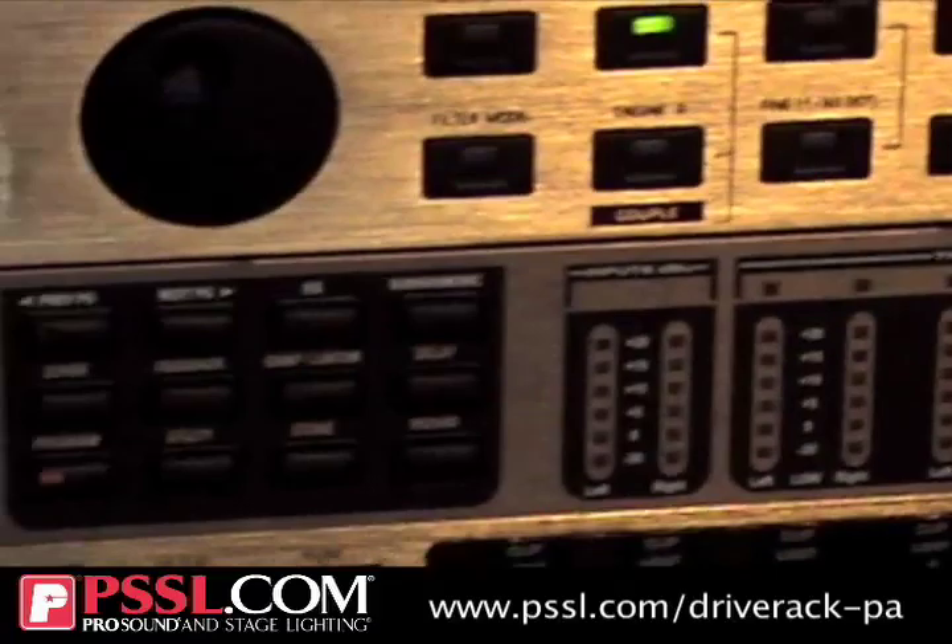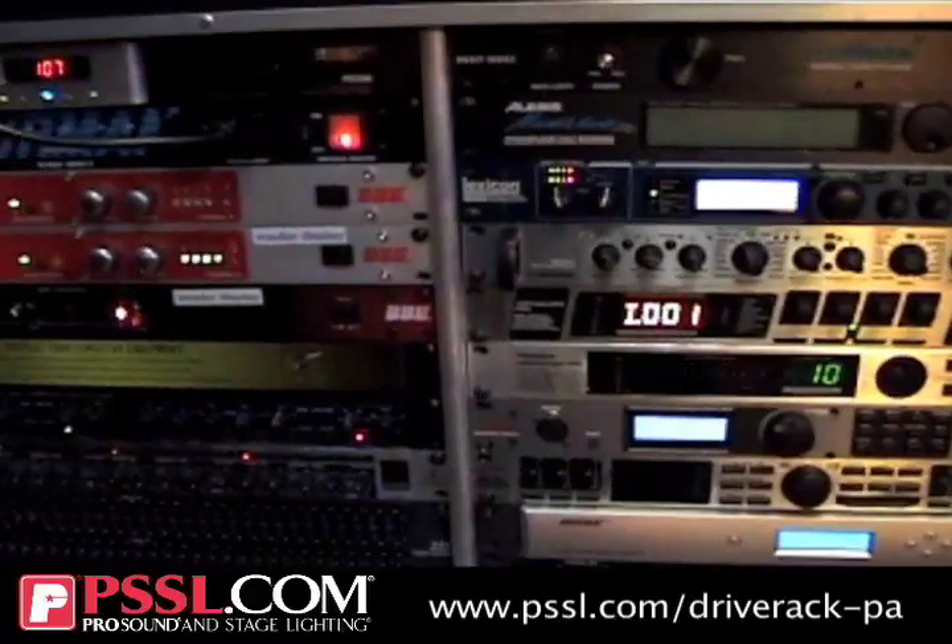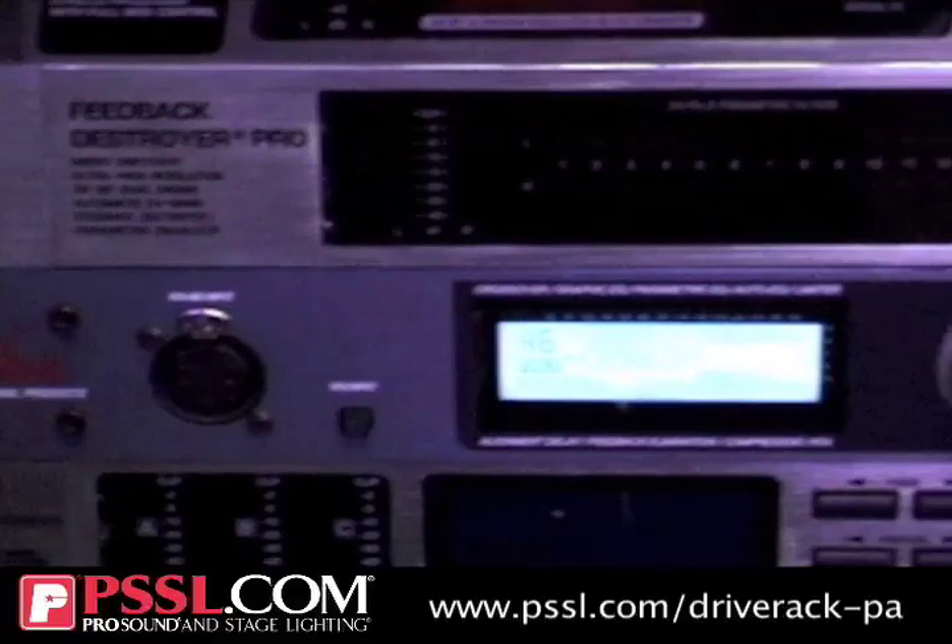In a traditional sound system design, you'd have an entire rack of signal processors — anything from graphic equalizers, compressors, sonic maximizers, sub-harmonic synth, alignment delay, crossovers, anything you can think of. You could have an entire rack of signal processing to do what this one rack space unit does.